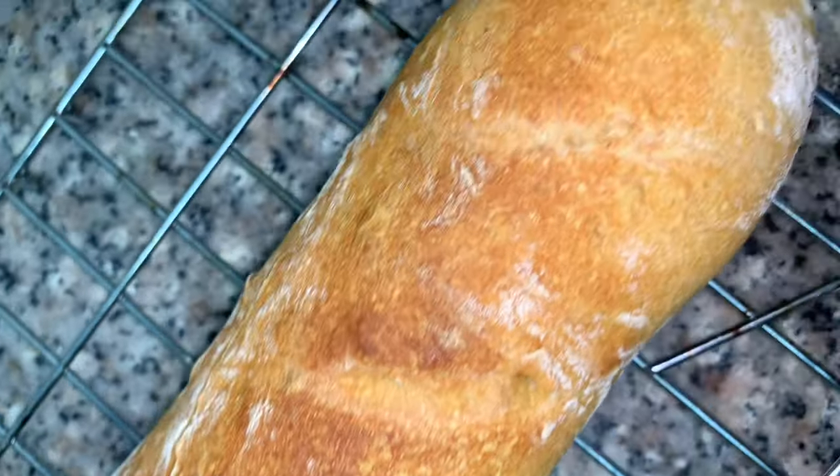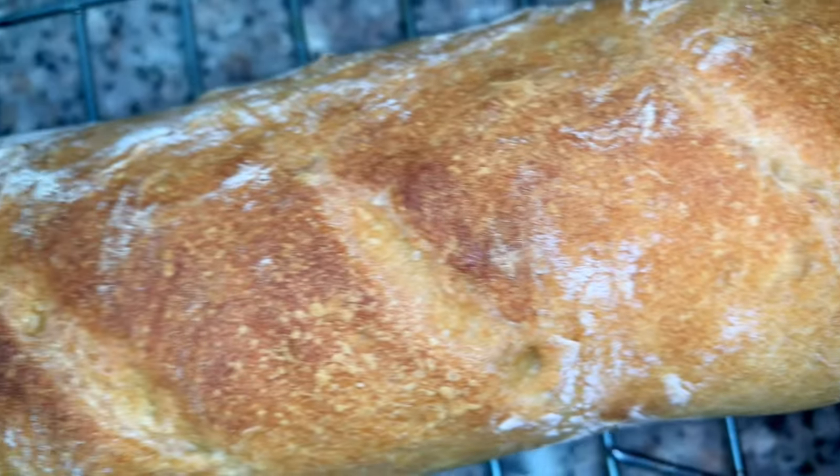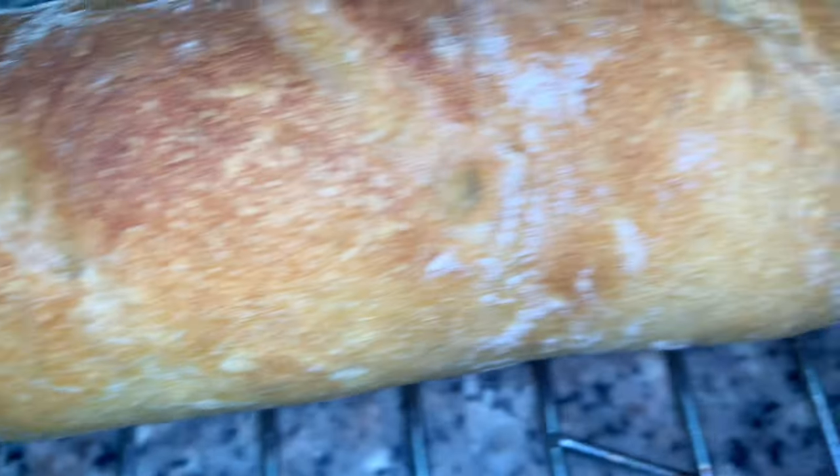Hi lovelies, welcome back to my channel! Today I'm teaching you how to make baguettes with a no-knead recipe and also using all-purpose flour.